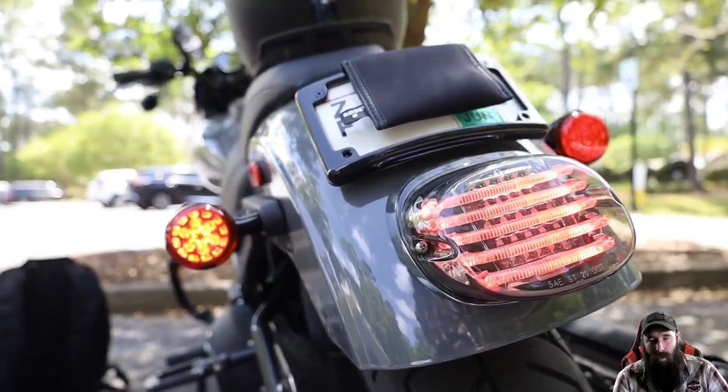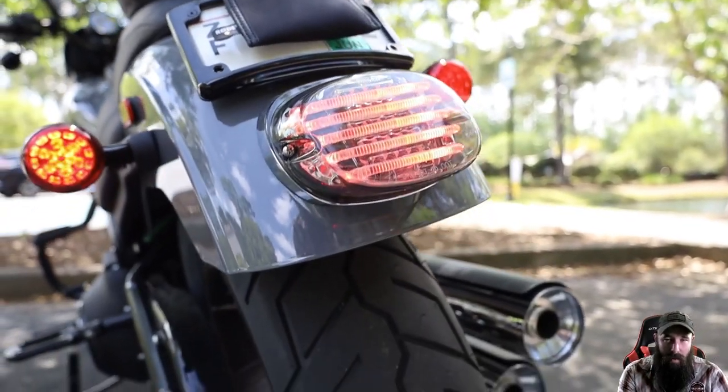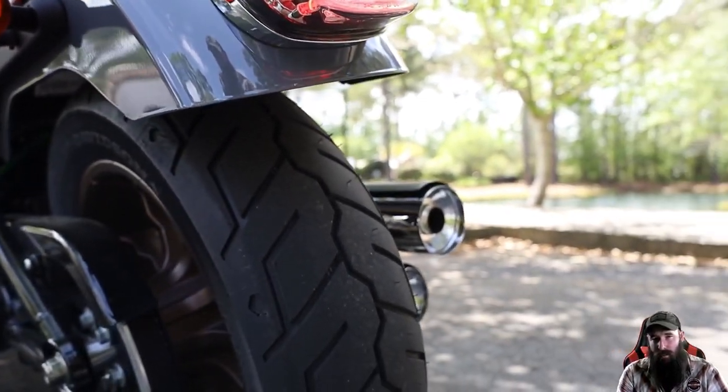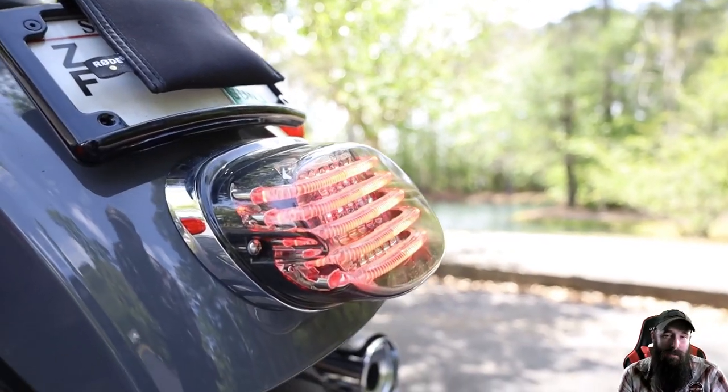What's up and welcome to the channel. My name is Hegshot. Thanks so much for joining me today as I'm going to show you the Probeam low-profile LED light from Custom Dynamics. Big thanks to those guys for sending this out so I can show you the difference here.